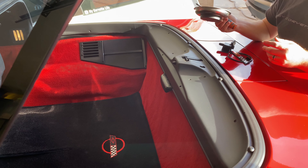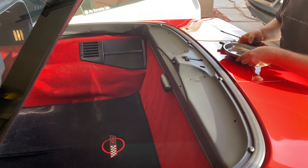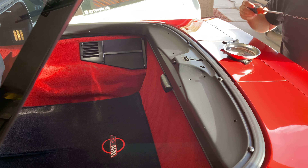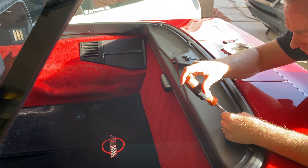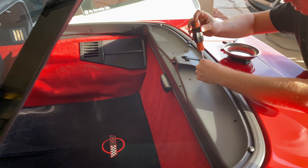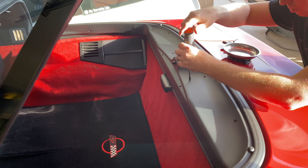We've got our Phillips screwdriver. I would suggest getting a magnetic bowl as well to place all of your hardware in. Let's go ahead and start taking these screws out.